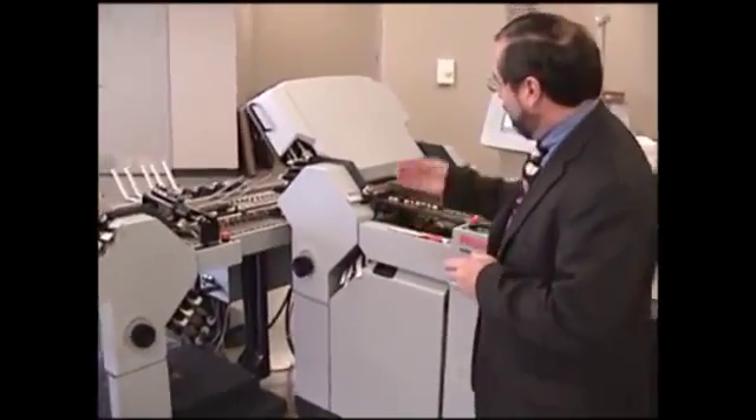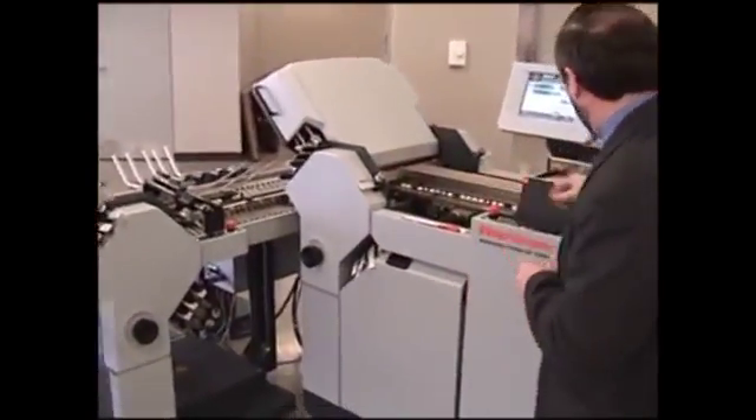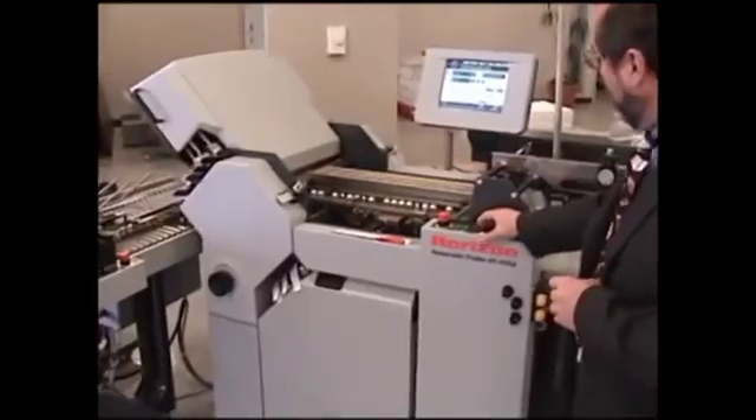Here we're running a very lightweight material in the right-angle configuration, producing a small format insert.